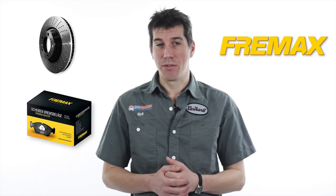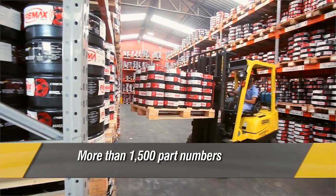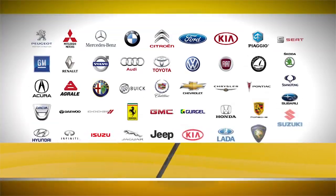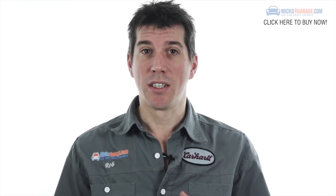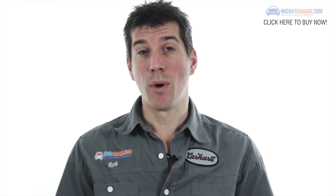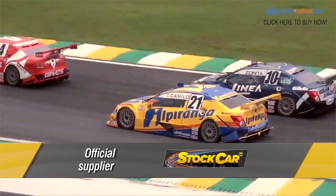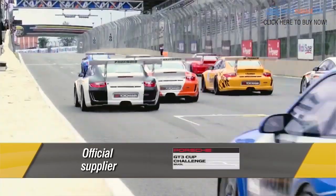Freemax are one of the world's leading brake disc and brake pad manufacturers. They have over 1,500 part numbers for over 55,000 vehicle applications worldwide. Freemax braking components are supplied as original equipment to Mitsubishi Motors in Brazil. Whilst in motorsport — the toughest proving ground for any braking system — Freemax supplied the South American Stock Car Championship and the Porsche GT3 Cup.